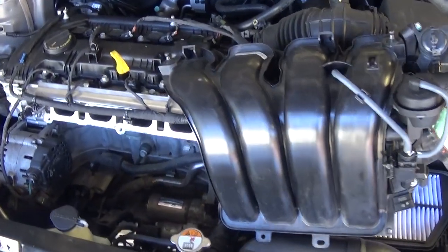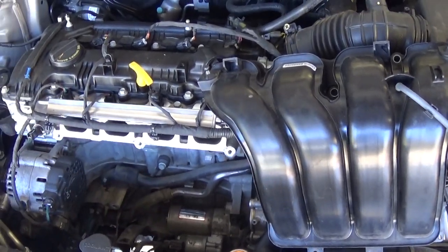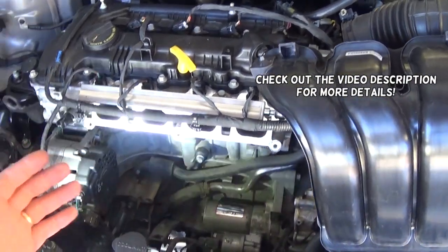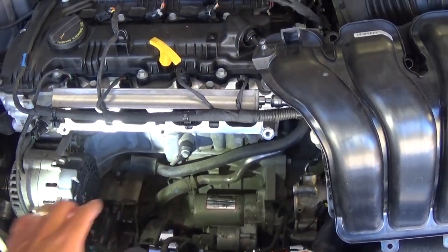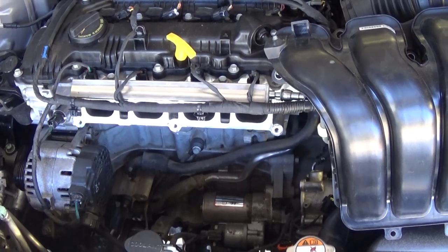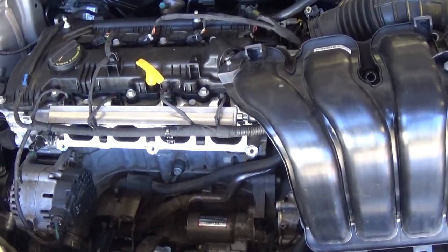Hey guys, welcome back to World Mechanics. Thank you for watching and subscribing — it means a lot to us. In today's video we will show you how to remove or replace the knock sensor on a Kia Forte. In some markets it is known as the Kia K3 or Kia Cerato.